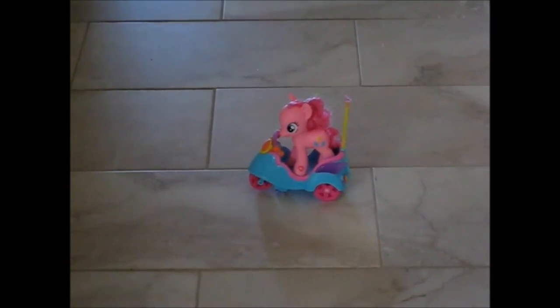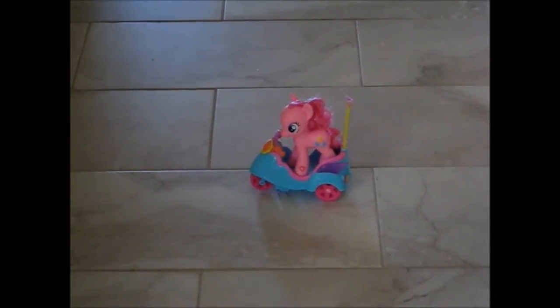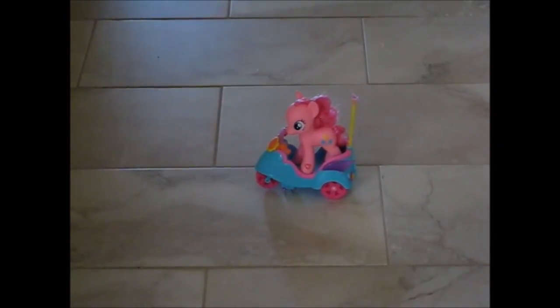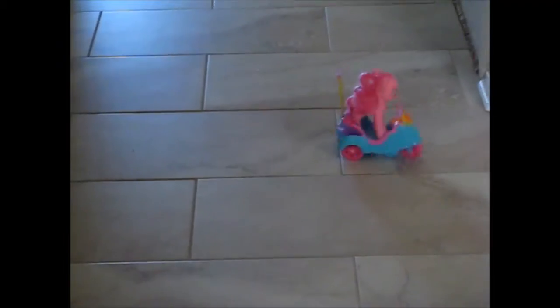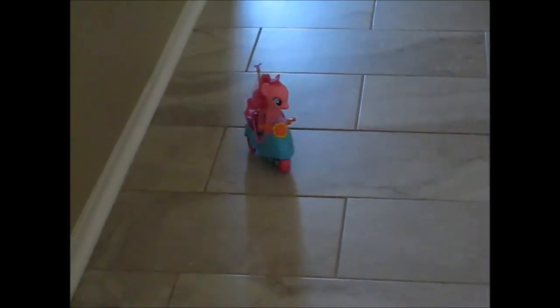Now I have My Little Pony ready for her demonstration. I've tried her out and she works on the carpet as well as the tile. Both of those are her horn. Now she does handle well and she works really well on the low crawl carpet.